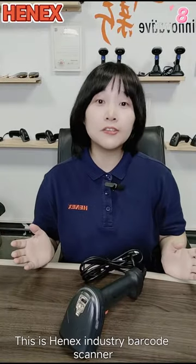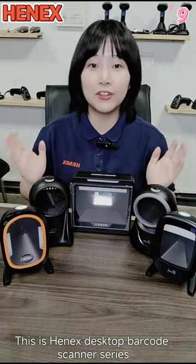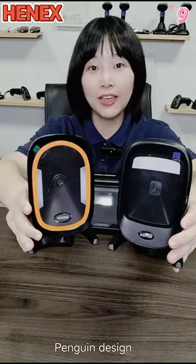This is HANA's Industry Barcode Scanner, H900. And this is HANA's Desktop Barcode Scanner Series with a screen.